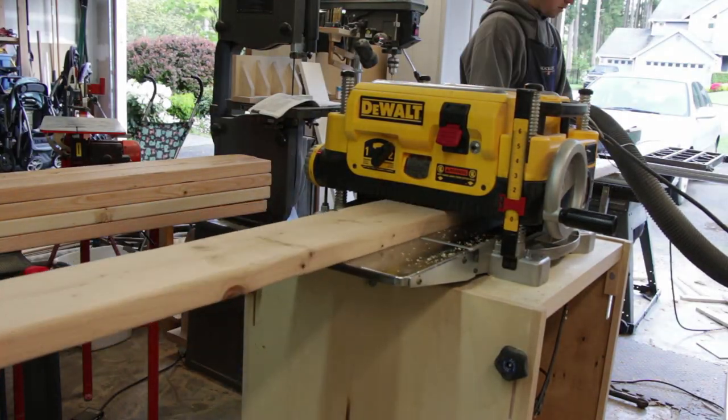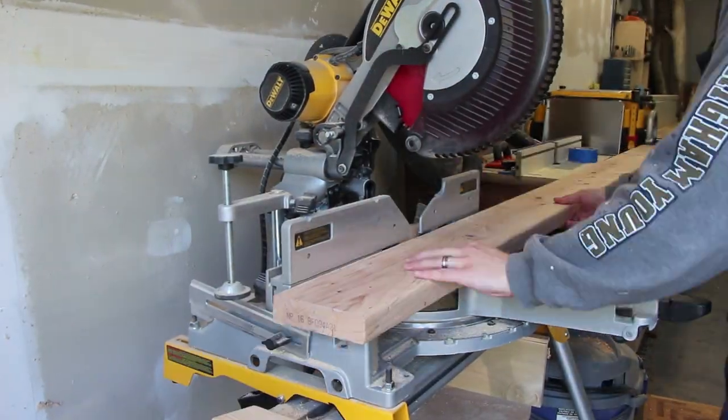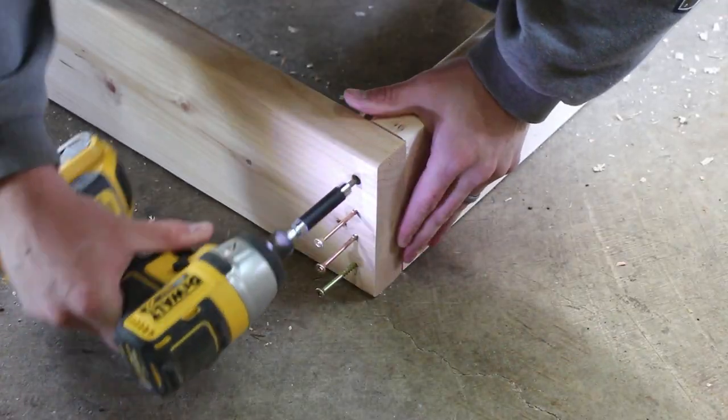I started by planing down all the 2x4s and 2x6s to get a nice surface finish. I then cut them to length and screwed the two mattress boxes together. Since the screws are so close to the end of the board, I would suggest pre-drilling the screw holes to avoid splitting.